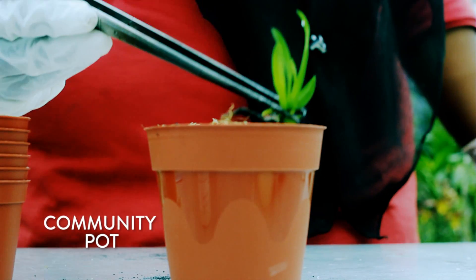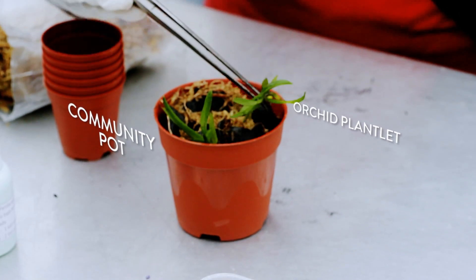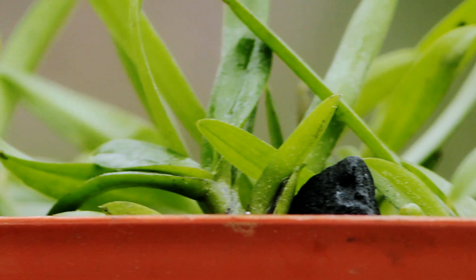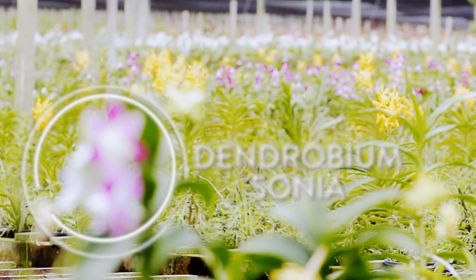The plantlets are then separated into containers before being placed in their own community pot. Through these steps, the plantlets eventually become any number of fully grown plants, which are genetically identical to one another and carry the same characteristics.